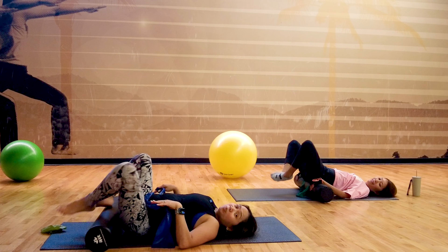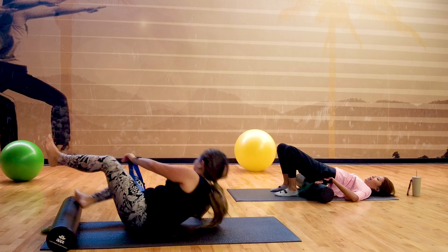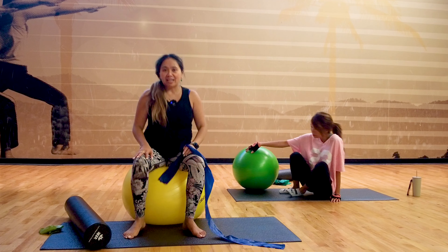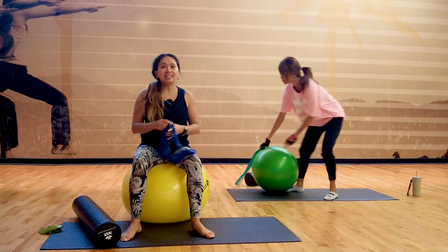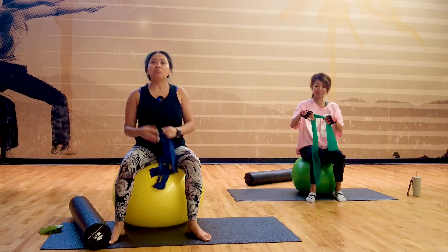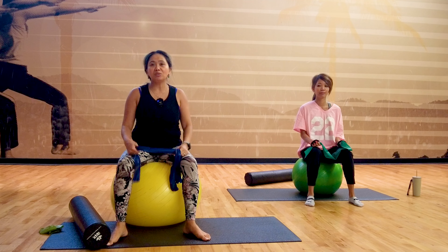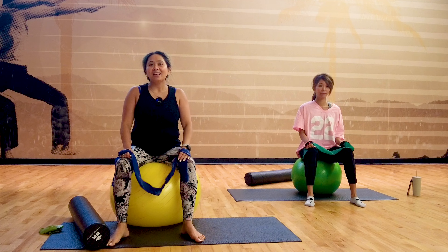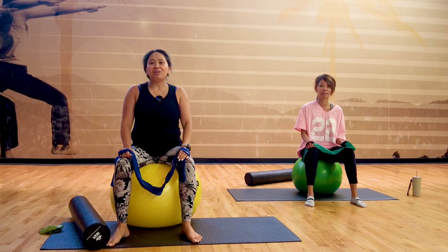Now we're going to grab our ball again and sit on the ball for our pelvic floor health. We've been doing this for the past few weeks in our videos. Don't miss out from video one to video four. Before video five, we have two more videos before we end our free seven-part journey series.